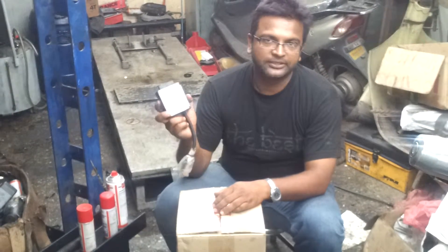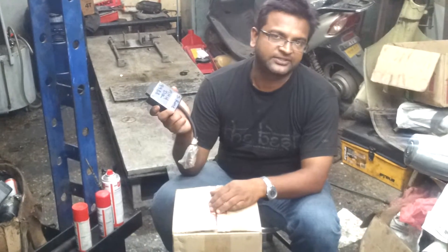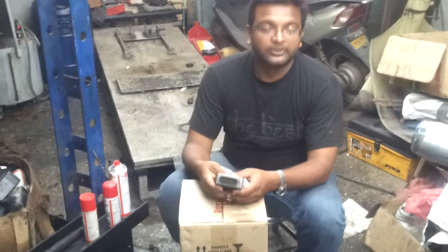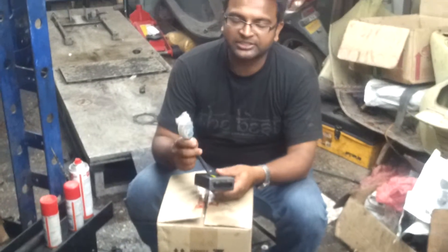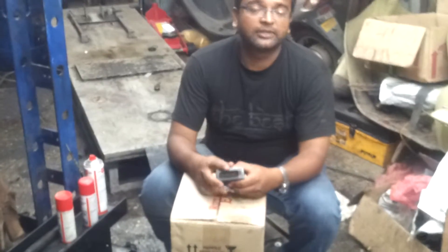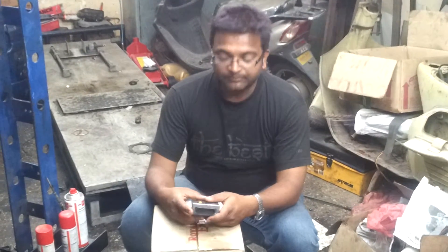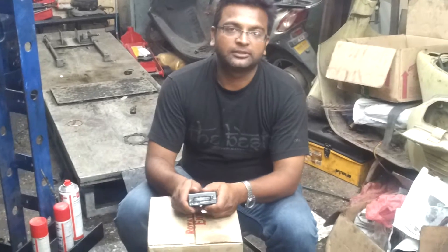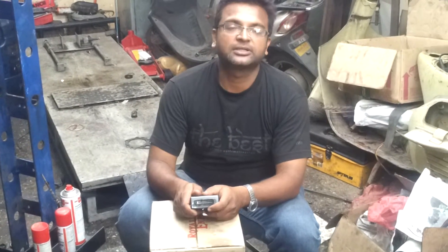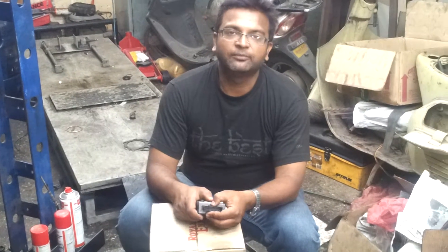This is an ECU — Electronic Control Unit — for the model, or ECM as we can say. This belongs to a two-wheeler. It has got a connector: one connector for communication purpose and another connector for the main motorcycle harness. This is a complete brain of the motorcycle, so you have to be very, very careful and keep this connector clean at all times to make sure that the bike will not have any problem.